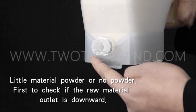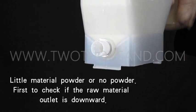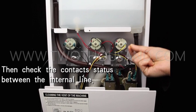Little material powder or no powder. First, check if the raw material outlet is facing downward. Then check the contact status between the internal lines.